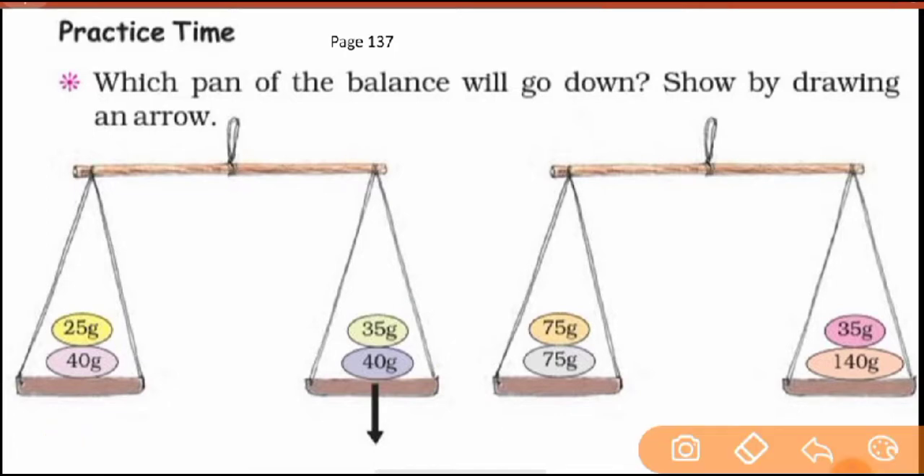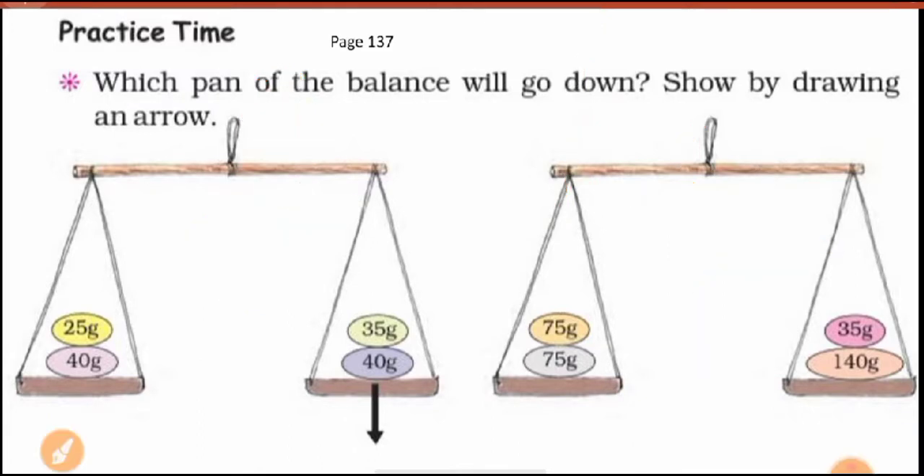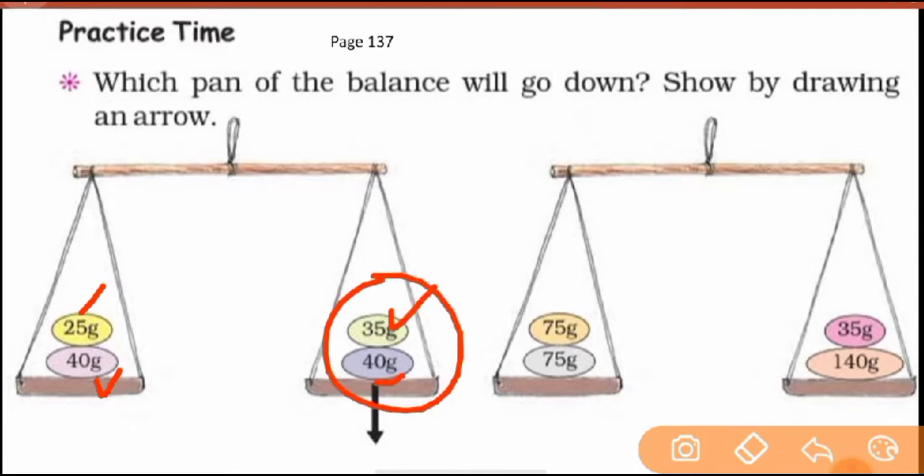Here we have some weights. You know we use gram, kilogram, and milligram as weight units. So you will see here: this is your 40 gram weight and 25 gram — this is for the left side. And again, 40 gram and 35 gram — this is for the right side.